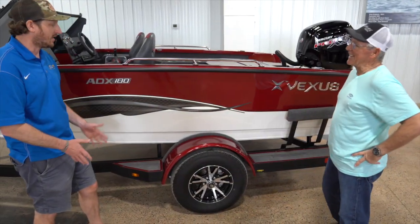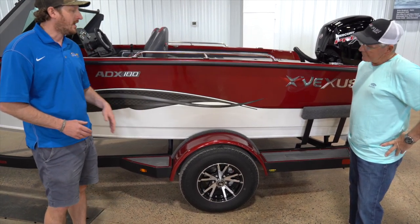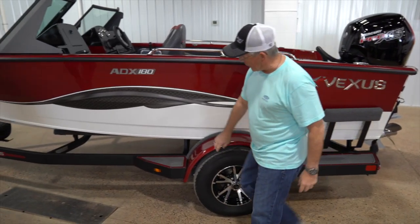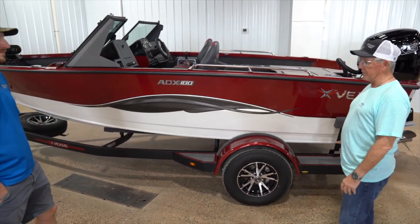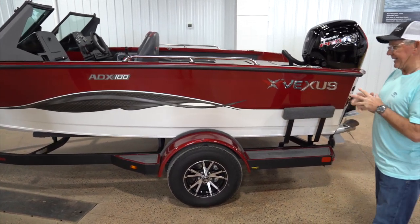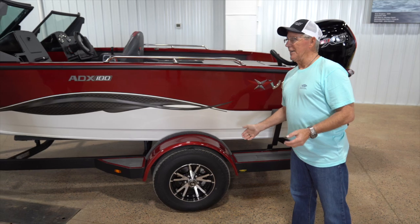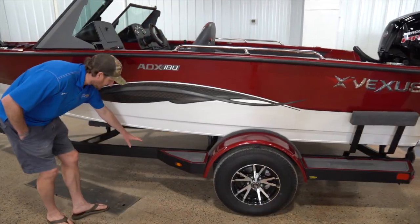One of the most under-talked-about things on the planet is trailering. We need to get to the lake, we don't want to break down, we want a good, reliable, easy-trailering trailer. Vexus builds their trailers in-house to control quality. That is actually a four-inch channel trailer in an aluminum boat — kind of unheard of. It's a bunk trailer, not a roller trailer. Building in-house means if something goes wrong, you go right to your dealer or the manufacturer and they take care of it. The trailer has historically been an afterthought in aluminum — not here. Same thickness as their fiberglass boat trailers.